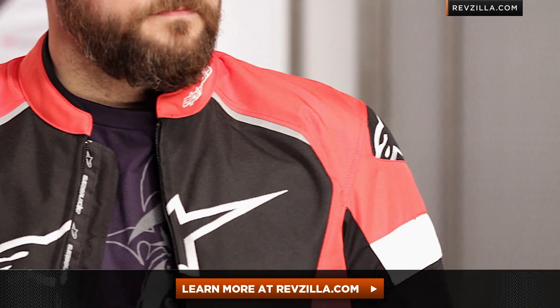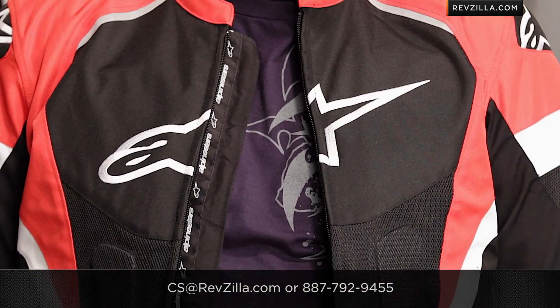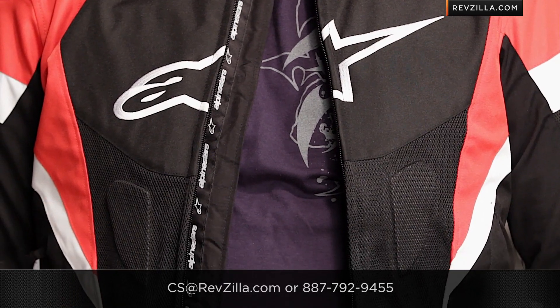The next step in your journey is to click right here and read other rider reviews of the TGP Plus R Air Jacket from Alpinestars at RevZilla.com. Remember, start with my information, but you don't have to take my word for it. As always, we'll ship for free, and if you want to talk to a gear geek, give Buzzsaw a call. See us at RevZilla.com or 877-792-9455. Thanks for watching our Detailed Breakdown — I'm Anthony, we'll see you next time.